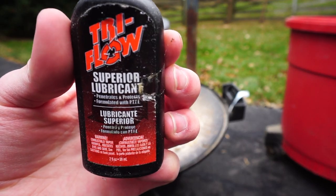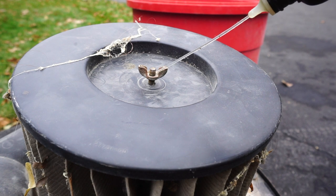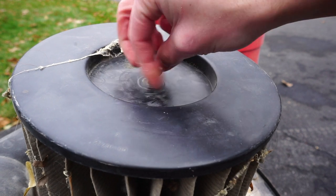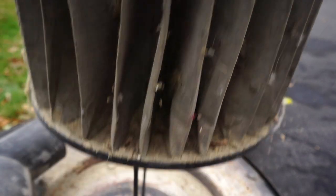Before I go any further I gotta use some tri-flow just to lubricate the threads, because it's old and it's gonna be stuck on there. Honestly it's just really satisfying to take something that doesn't work, dab some oil on it, and have it come right off. So that's fun too.